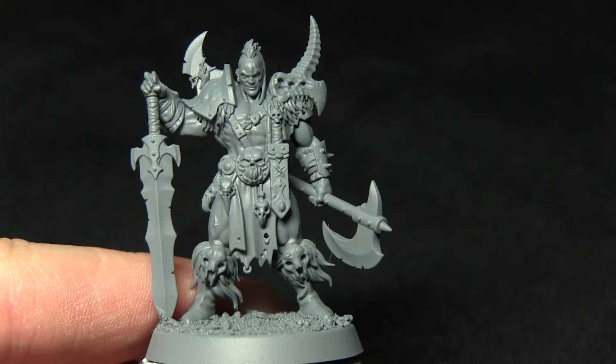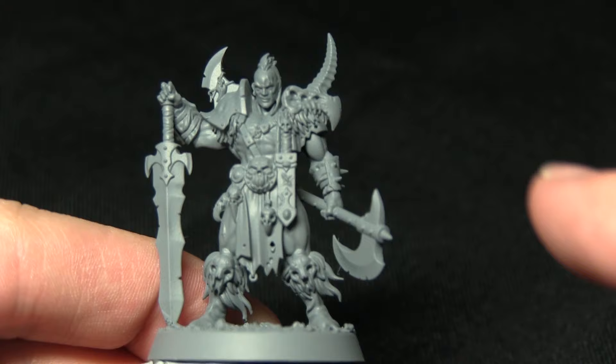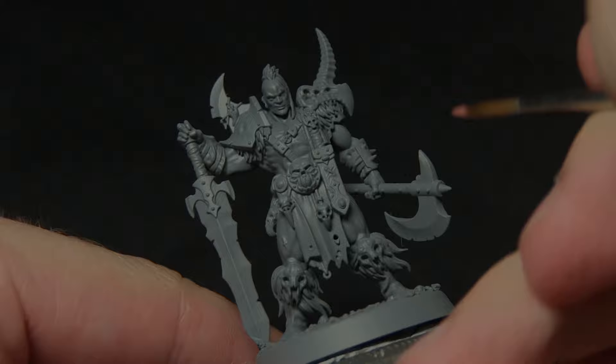I've gone with a grey primer as there are a lot of light colours on this miniature, including the skin and the cloth. The first task in painting this miniature is to tackle the skin areas. As opposed to the Carrick Acolytes I painted in a previous tutorial, I want a much darker skin tone on this miniature — it looks like it's been tanned and been out in the open for quite a while. So I'll be using Bugman's Glow to paint all the skin areas.